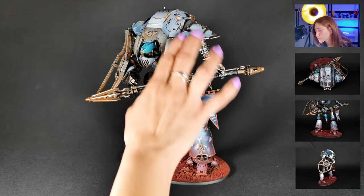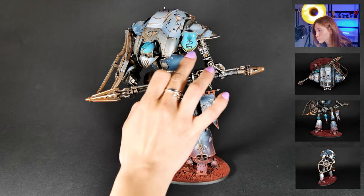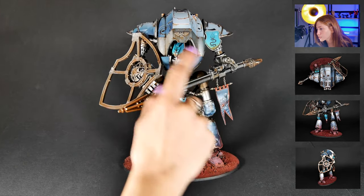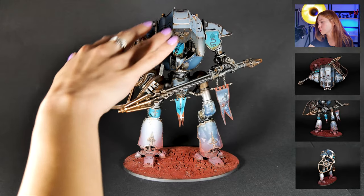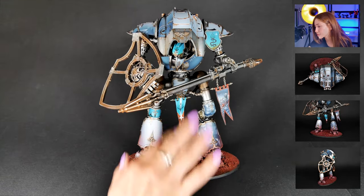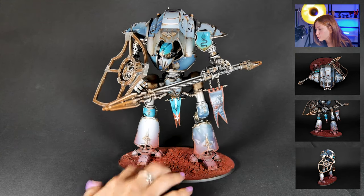Here we also have some decals and some veteran effects. As you can see on the armor, on the trim of the armor and also the top of it, there are really cool rust effects. I really like it.